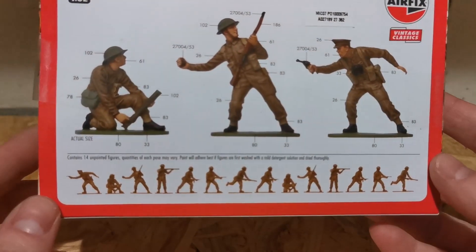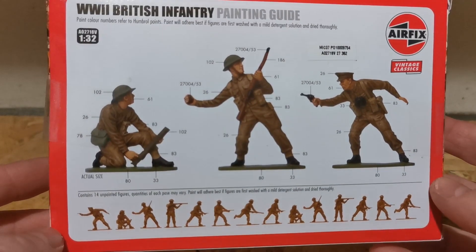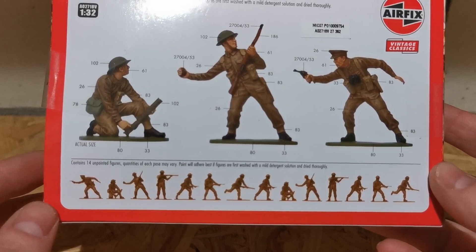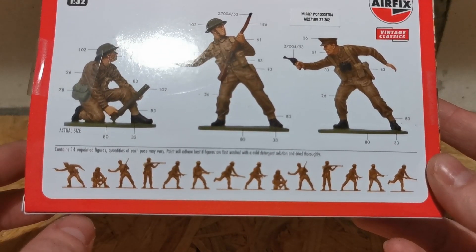On the back we have painted figures, a presentation on how to paint them and what kind of paint to use to make them look proper. And here we have 14 figures in seven different poses.